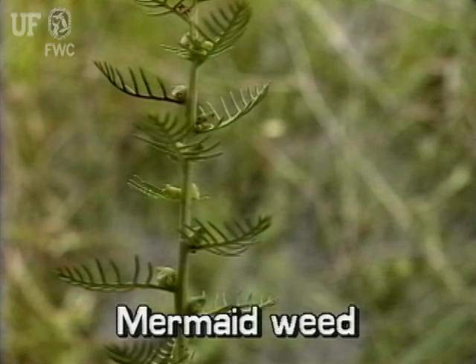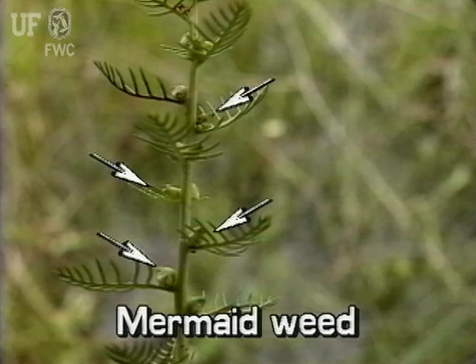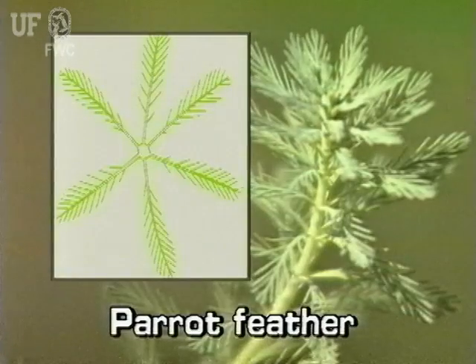Mermaidweed may be confused with another milfoil, the parrot feather, segment 22 of this program. Look at the leaves: mermaidweed leaves are single and alternate along the stem, while parrot feather leaves occur in whorls of three to six leaves.